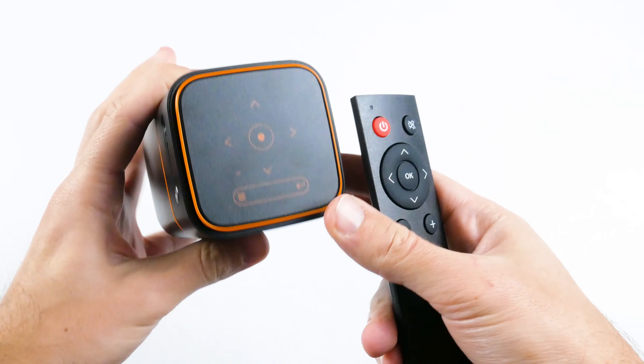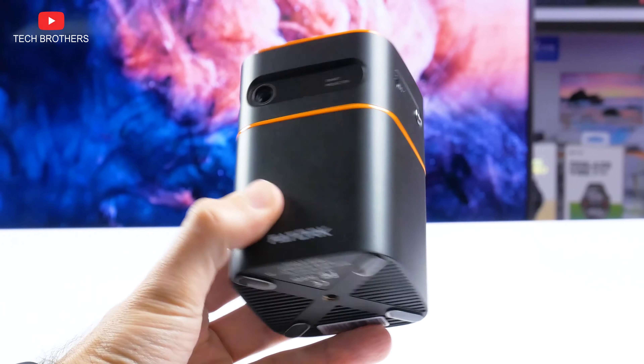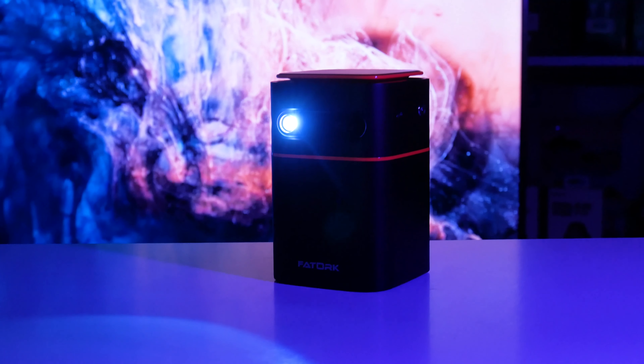As for projector control, you can use touch buttons located on the top as well as the remote control. By the way, the remote is very simple, but I was very surprised to see a touch control panel on a budget projector. The Torque projector is very compact but still has good build quality. Now let's turn on the projector and look at the operating system.